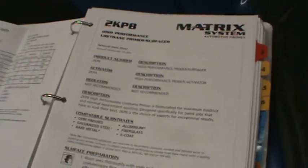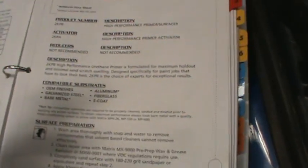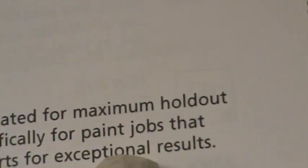A guy in the garage once told me that there's no 1301 product, or they would put themselves out of business. This is what we're going to be using next — some 2K-PB. This is Matrix Premium Primer. It says in the instructions for maximum holdout, and that's what we're looking for.